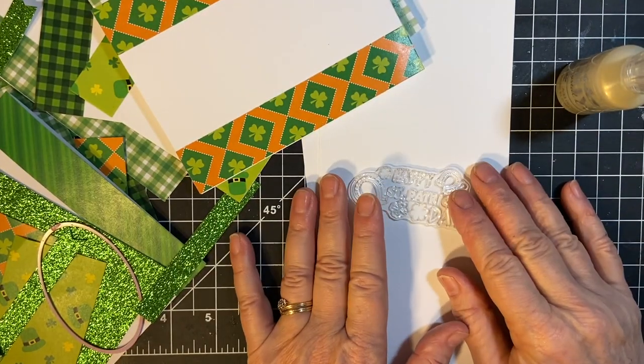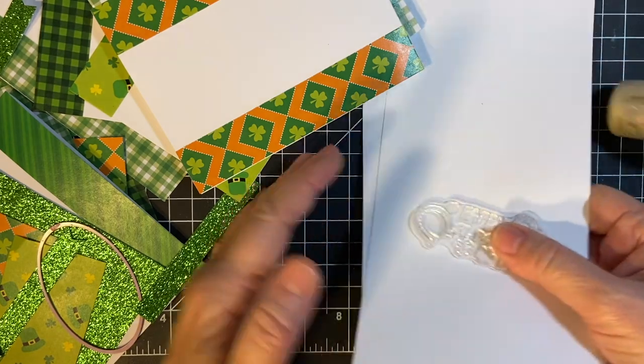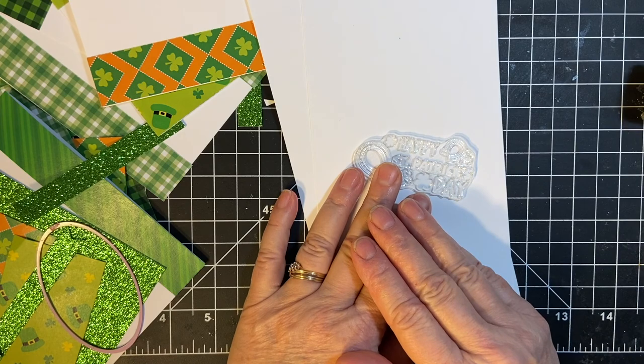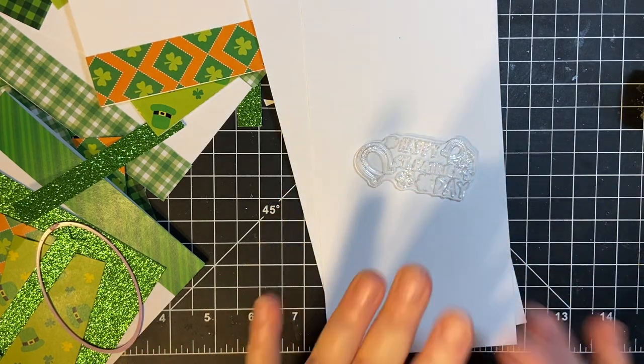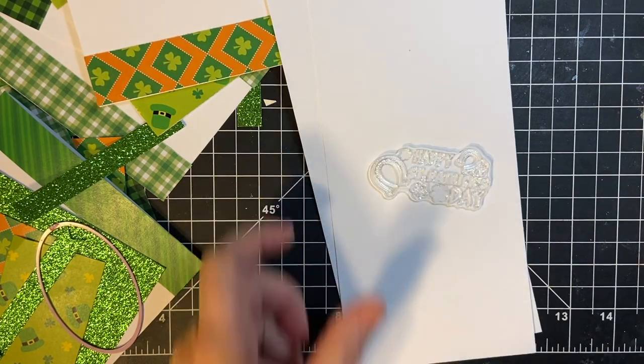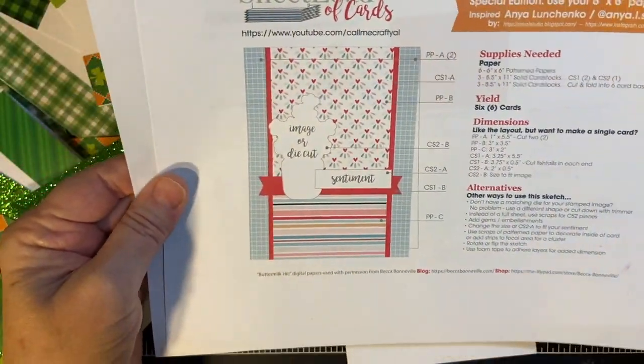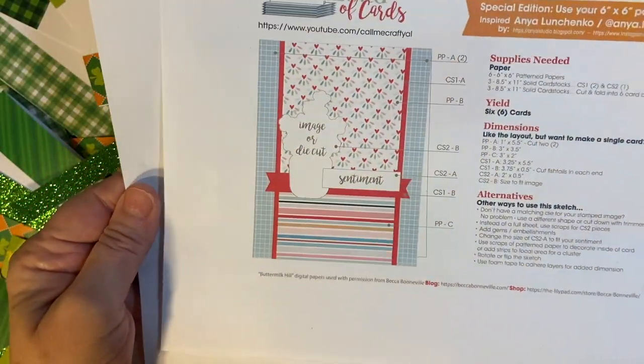Hello my crafty friends and welcome back to my channel, in part two of creating six St. Patrick's Day cards in 10 minutes. I'm using the March 2022 Sheetload Sketch from Call Me Crafty Al.